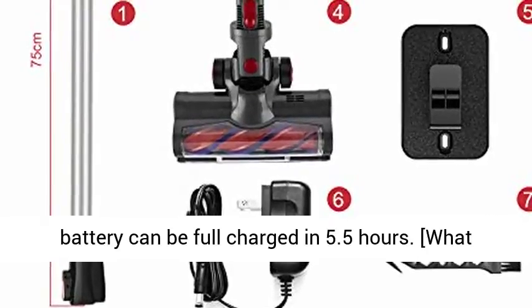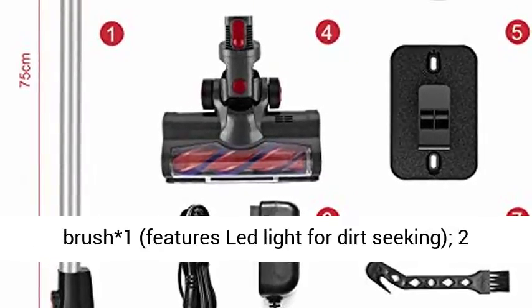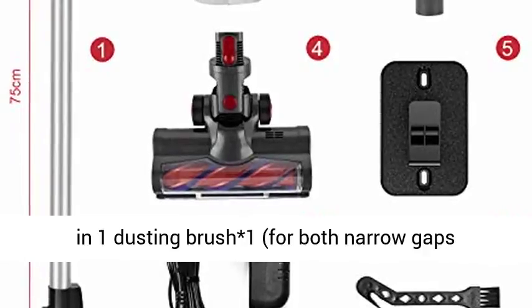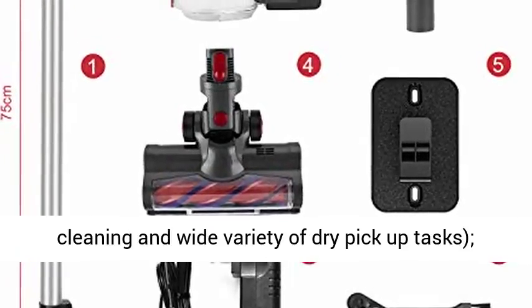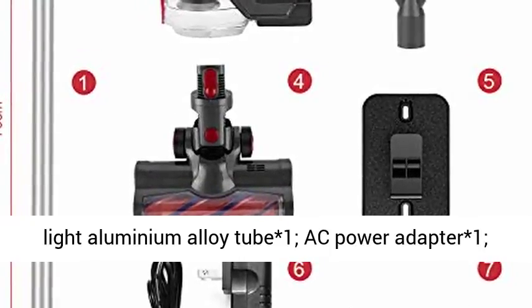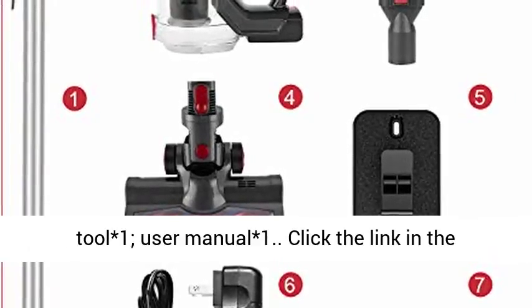What you get: 1 Musu Vacuum Cleaner, 1 Motorized Floor Brush with dirt-seeking lid feature, 1 2-in-1 Dusting Brush for narrow gaps and wide variety of dry pickup tasks, 1 Light Aluminium Alloy Tube, 1 AC Power Adapter, 1 2,200 mAh Battery, 1 Wall Bracket, 1 Cleaning Tool, and 1 User Manual.